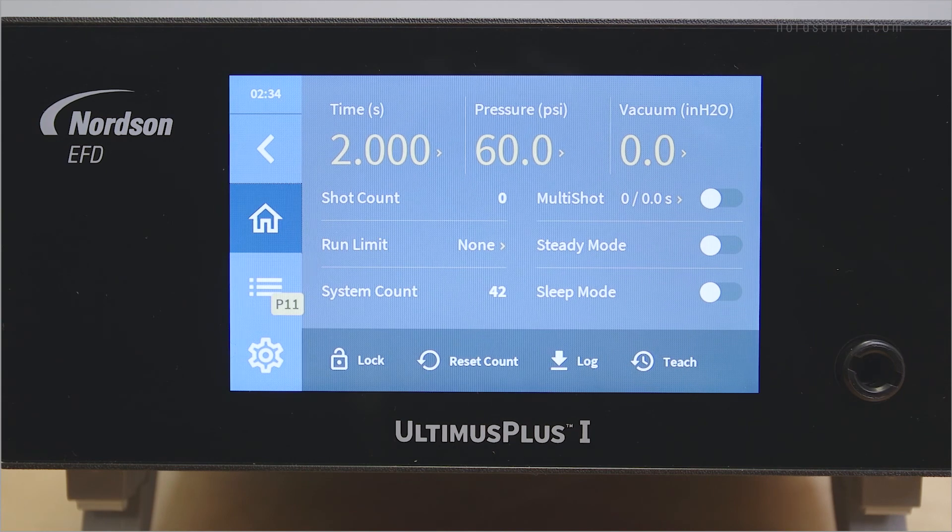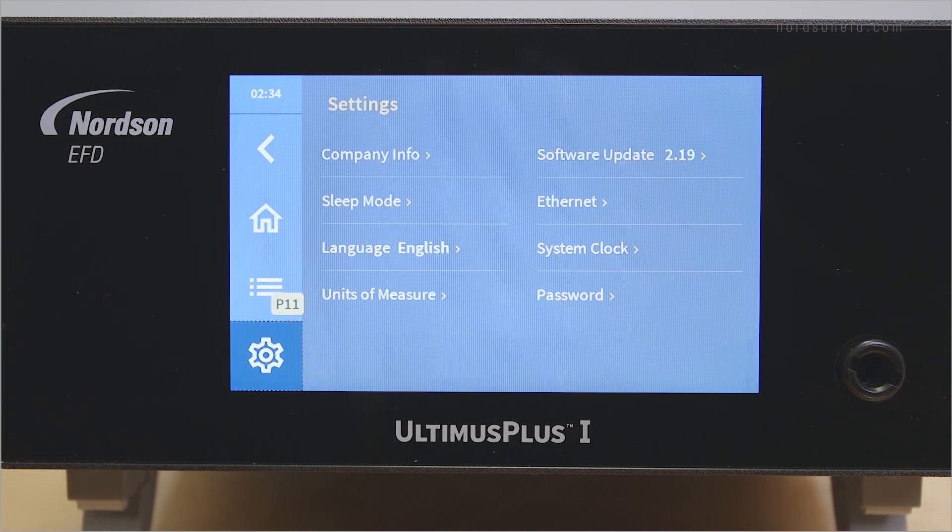The setting options are all available by pressing the settings button. We went over a couple of these options when we discussed sleep mode and lock functionality, but there are many other settings available on this screen: Language, Units of Measure, System Date and Time, and Dispenser IP address, which is used for the TCP/IP functionality on both Ultimis Plus series dispensers and Ultimis Plus NX.